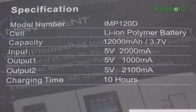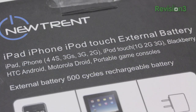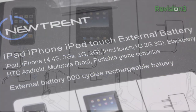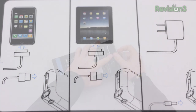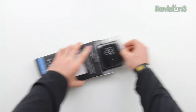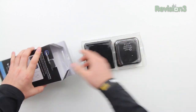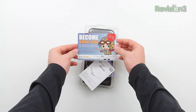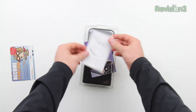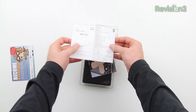Now this one is huge — it's 12,000 milliamp hours in terms of capacity, making it capable of charging up big devices like an iPad or another tablet, say for example the Nexus 7. You can also have at the same time a smartphone or other smaller device plugged into it. Each port is rated a little bit differently in terms of power and the device does have two USB ports.